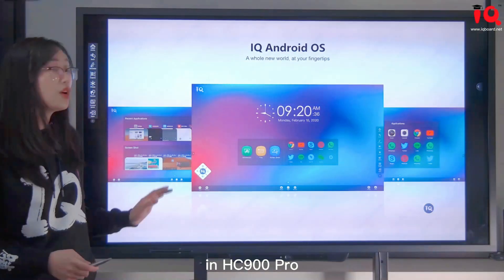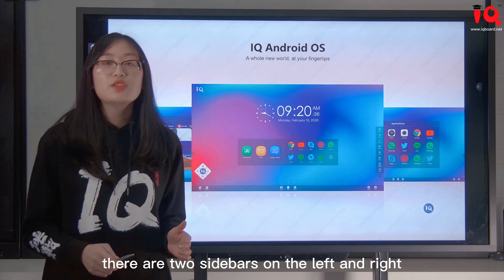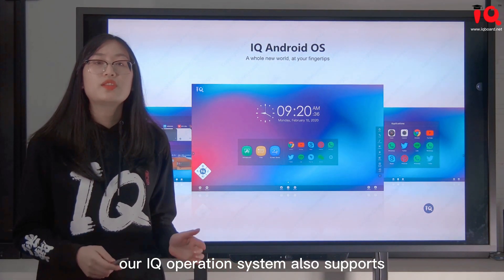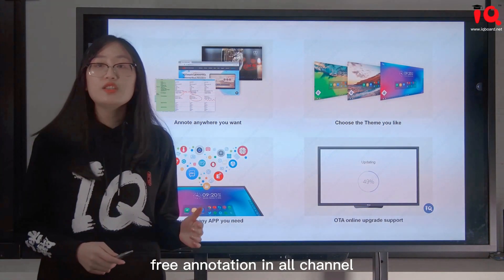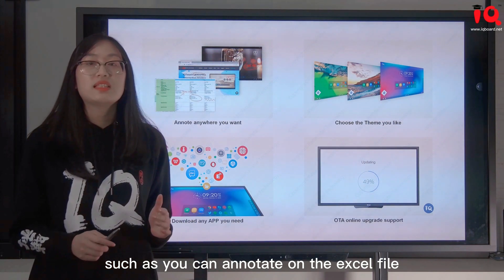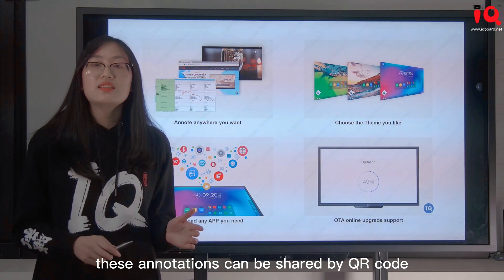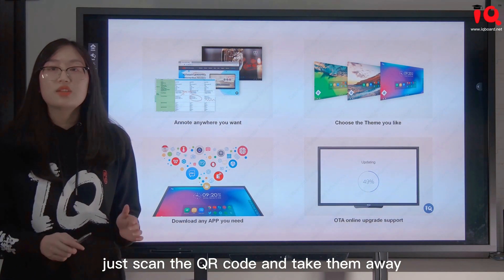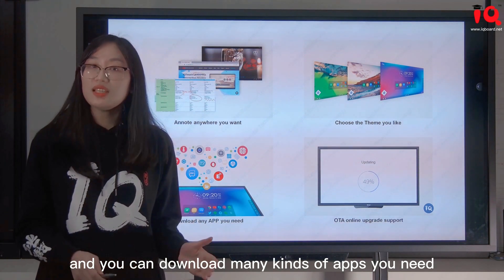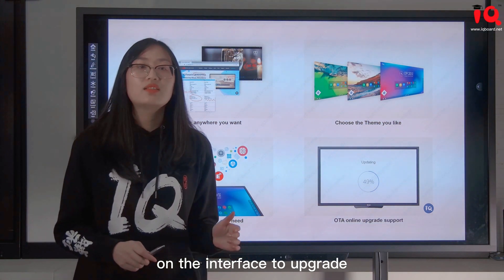In HC-900 Pro we adopt the IQ Android operating system. The IQ OS interface has two sidebars on the left and right, and a floating bar you can move around. IQ OS supports free annotation in all channels — you can annotate on Excel files, web pages, even video. These annotations can be shared by QR code; just scan the QR code and take them away. It also provides multiple themes and supports downloading many kinds of apps, plus OTA online upgrade with a single button click.